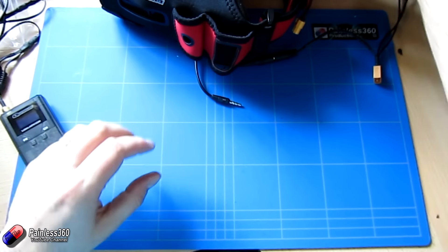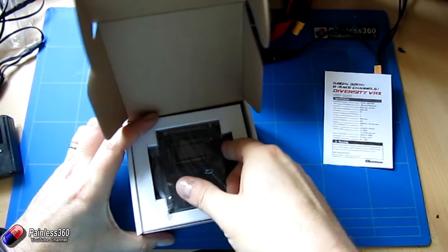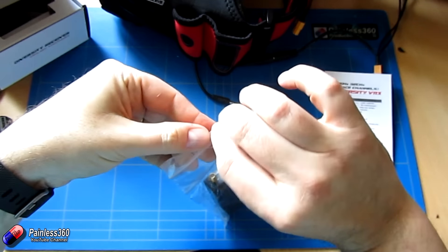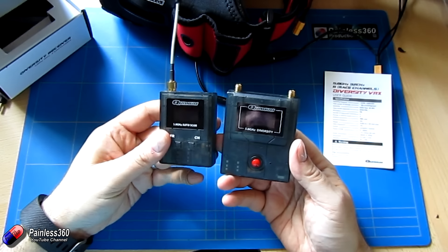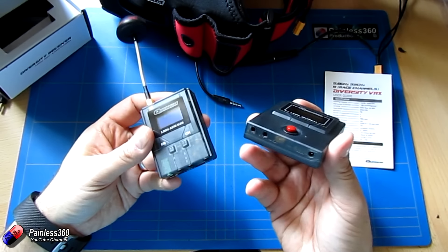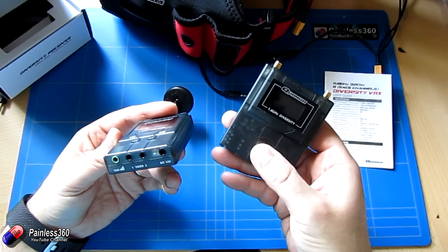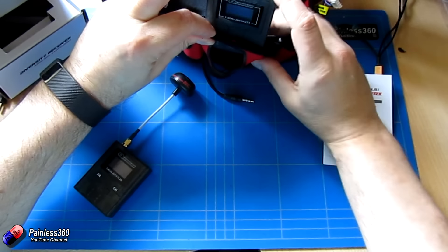Because pairing the diversity receiver with these goggles will make this a pretty killer set. The diversity receiver is a very similar unit to the single one, just a little bit bigger and chunkier. It has the same kind of inputs and same kind of AV outs. Sadly there's no RSSI on the bottom of this one, so it can't be used for things like the Quantum ground station. But it will fit in the pouch on the side.